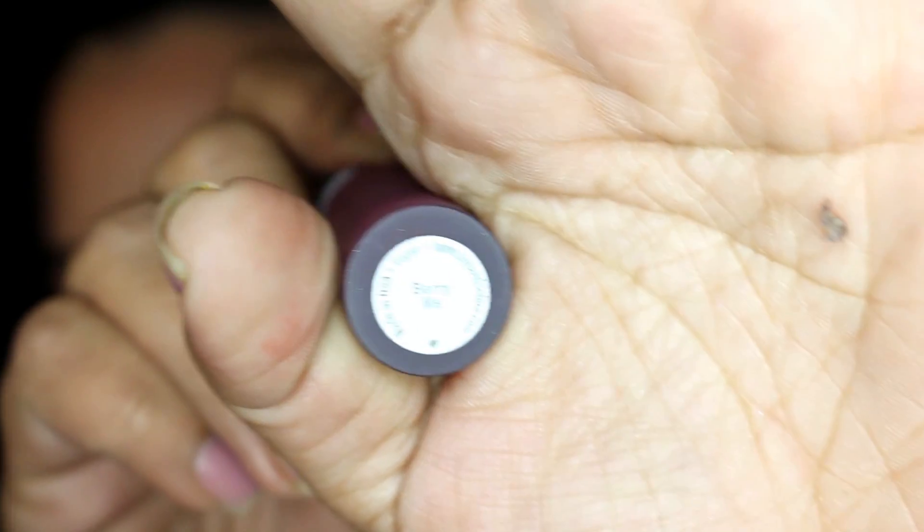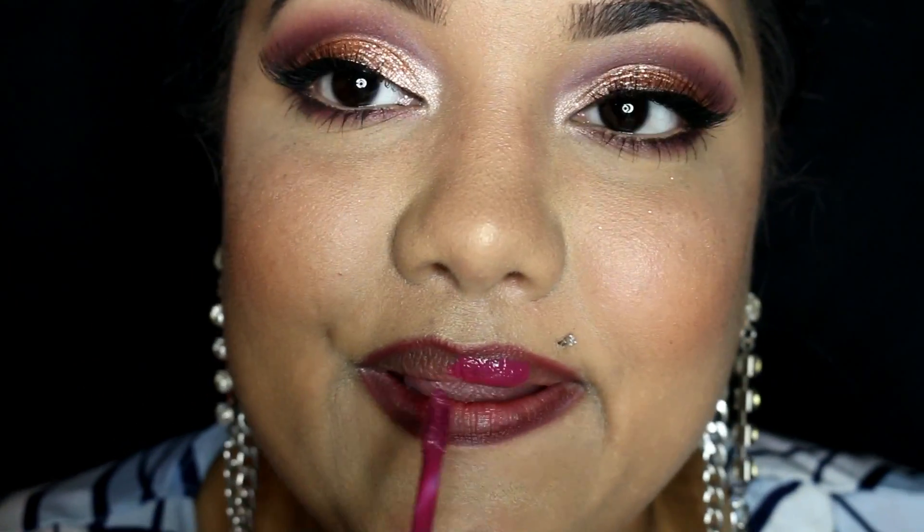The lip option I chose to go with was Dose of Colors Berry Me Liquid Lipstick, which is essentially a very deep berry color. I think it pairs gorgeously with this look.